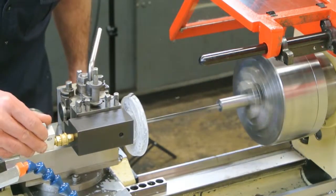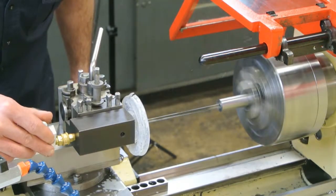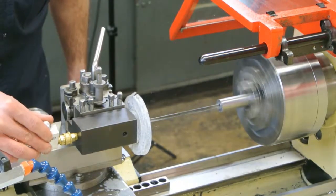At the cutting face, the mist mixture expands as it exits the hole in the carbide tip, producing a refrigerating effect.